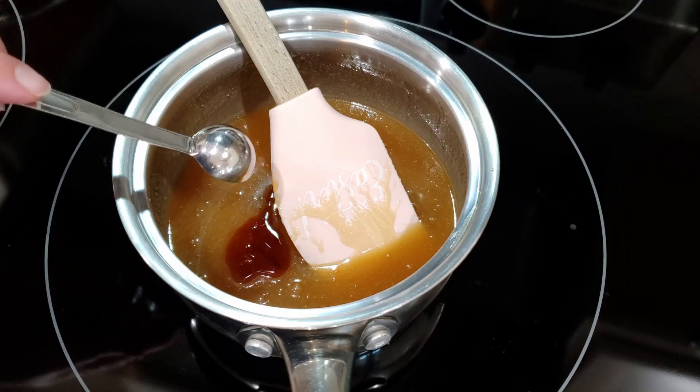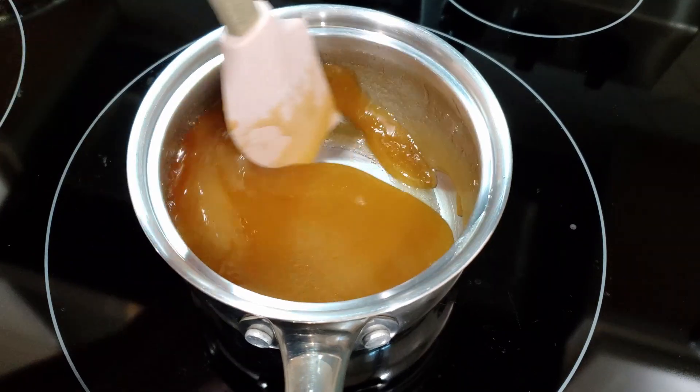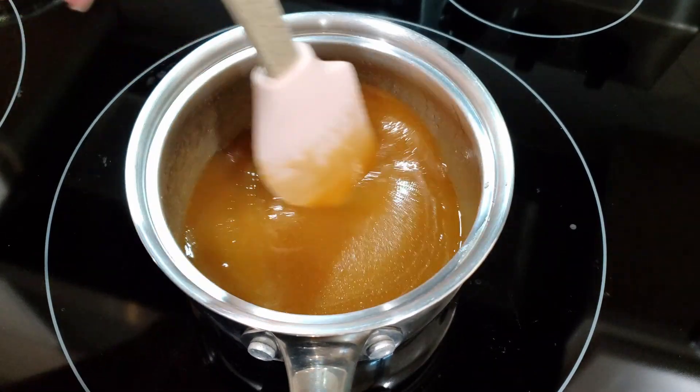Add in that vanilla after everything has melted down and you've turned off the heat. We're going to let this mixture cool down for about five to ten minutes while we work on gathering our dry ingredients.